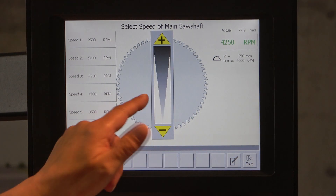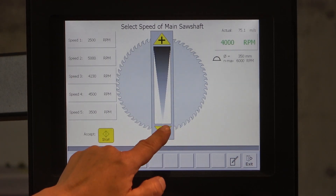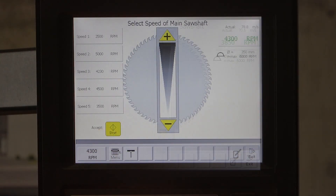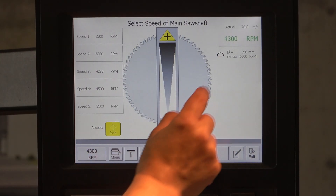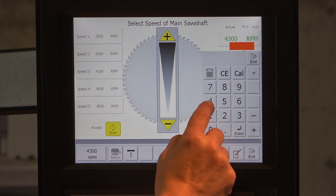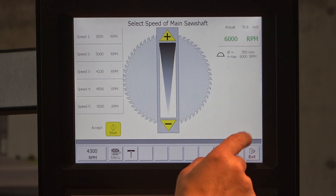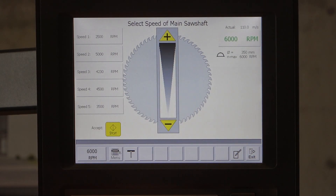You can go up in steps of 50 rounds per minute or down in steps of 50 rounds per minute. If you want to enter a specific speed immediately, you can go directly to the field, type in 6000, press enter, and you can see it changes immediately.